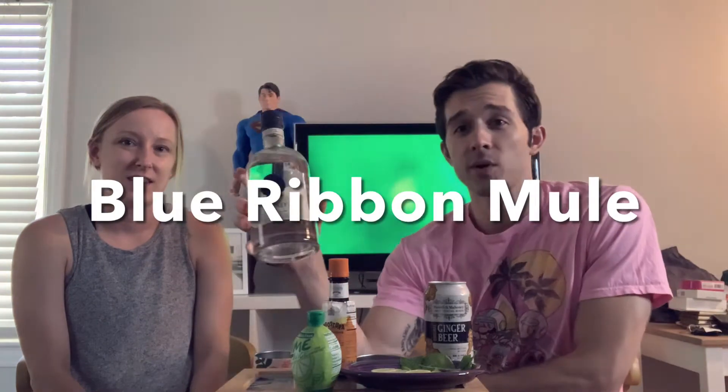Anna will introduce us. Hi! This is Andrew. I'm Anna. I don't know what we're making. We are making, finally, as upvoted by friend of the channel, David Watson, in the comment section — we're going to make a PBR whiskey mule.